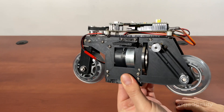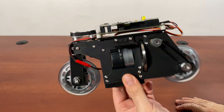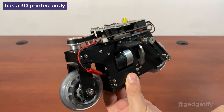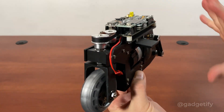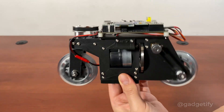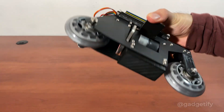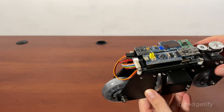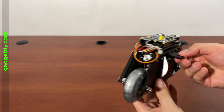Today I'm showing a self-balancing motorcycle. It's a pretty simple concept — it uses one of these gyroscopic wheels similar to Cubely. When it's disturbed, the motor activates and makes sure that the bike stays balanced.